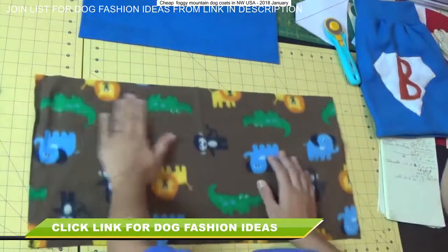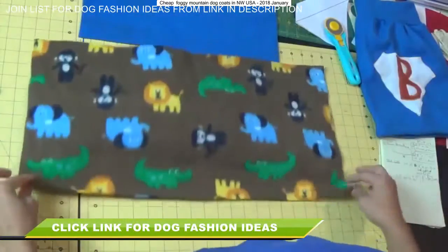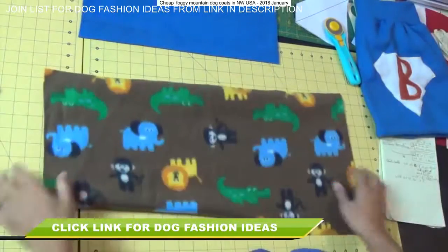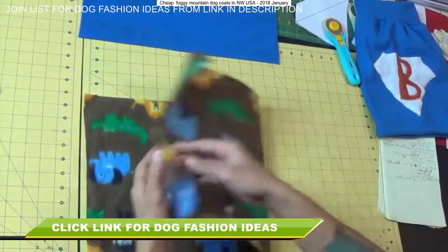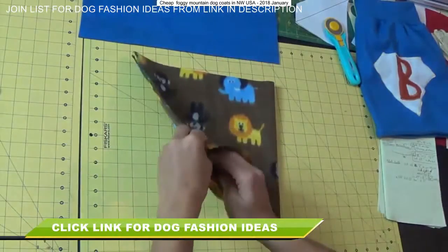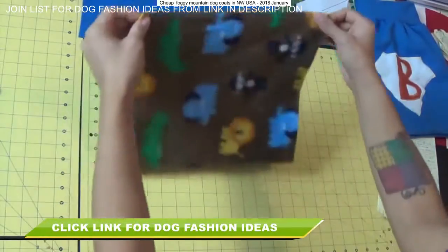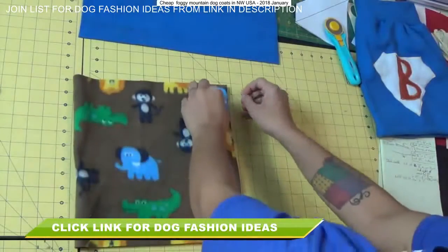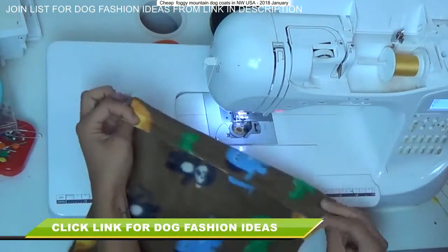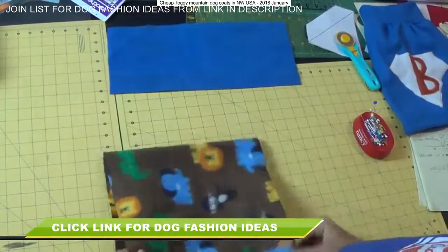Once you have the main body part of the sweater cut out, figure out the pretty side and the ugly side of the fabric. If you tug on one raw edge, the fleece will automatically curl towards the ugly or wrong side. Flip it so the pretty side is facing up, then fold it lengthwise matching up the two shorter raw edges. Put some pins — we're making a tube now; this is where the dog's body will be. Match up the raw edges, put a few pins, and using a straight stitch, stitch right along that edge. Once sewn, flip it so the right side is facing out and set this piece aside.